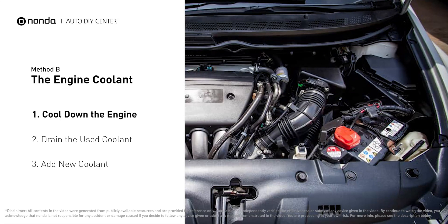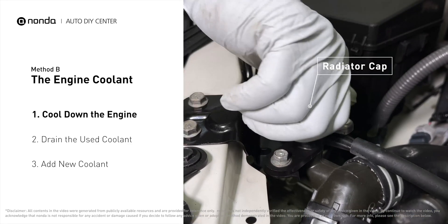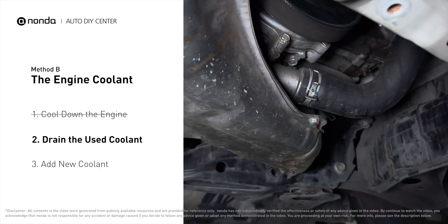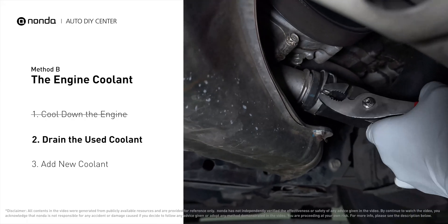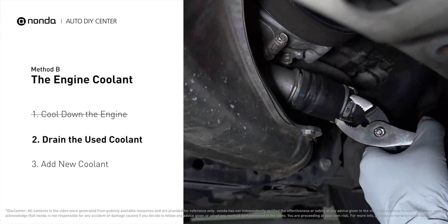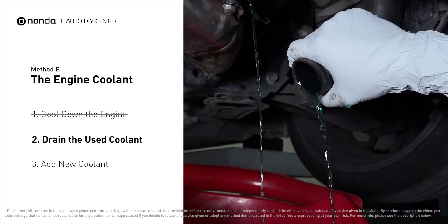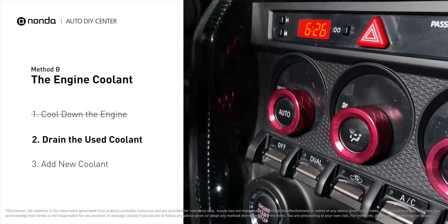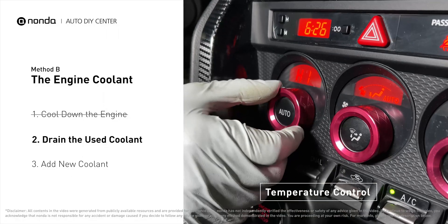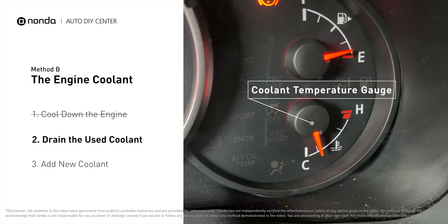Method B: engine coolant. The coolant reservoir is often a translucent white bottle, and the radiator is the large panel at the front of the car. Cool down the engine and remove the radiator cap. Locate the radiator lower hose, place a container underneath the hose, remove the hose, and allow the coolant to drain. To better drain the coolant from the engine, turn the temperature control to maximum heat, and closely monitor the coolant temperature gauge on your dashboard to prevent engine overheating.